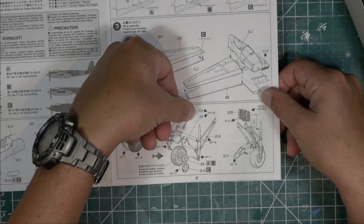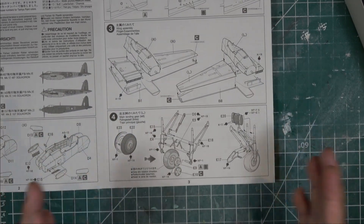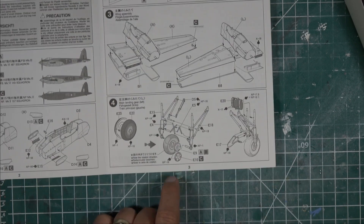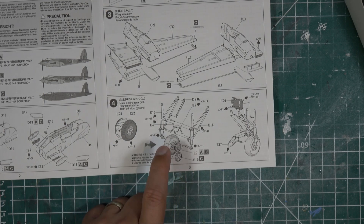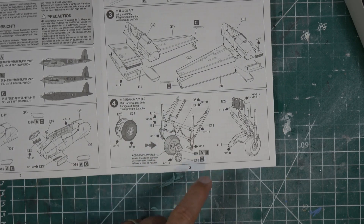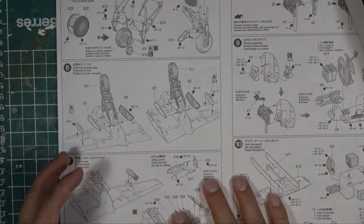Step three covers assembling the wings and mounting the nacelles; there's an extra hole to drill for version C, the night fighter. Step four covers assembling the left landing gear - note that there's one strut that only exists on one side, and you need to be careful about tire direction because the hubs are different on the two sides. The strut goes inboard and the variable hub goes outboard on the left side, with the brakes inboard.